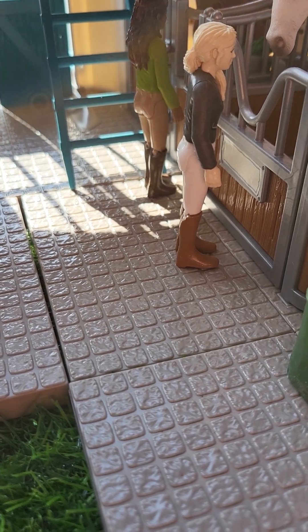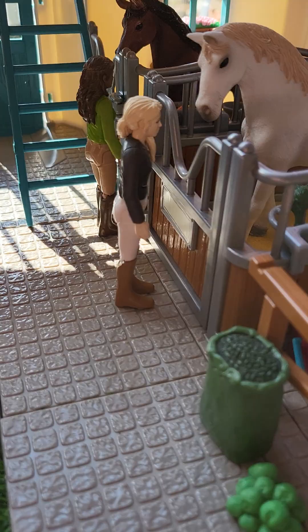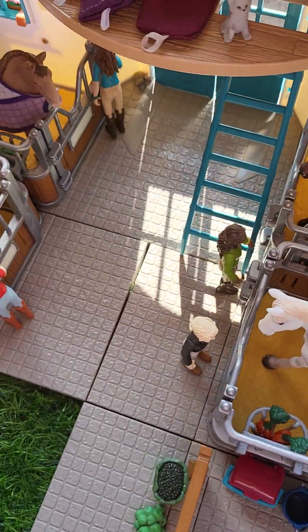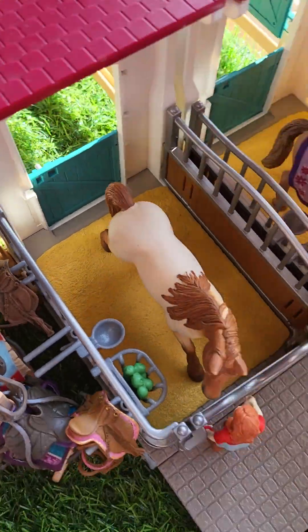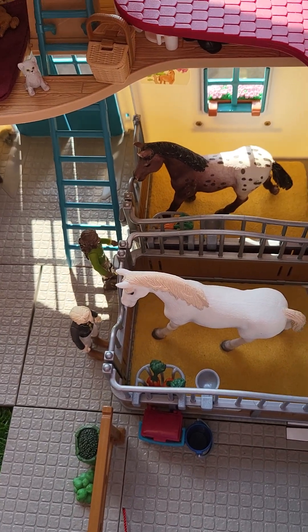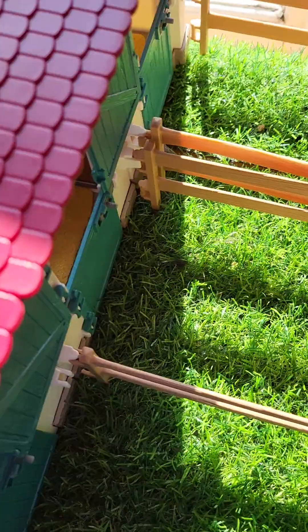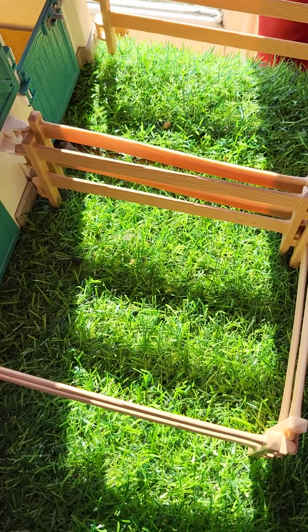So obviously it's a barn tour, so let's start and get into the barn tour now. First off I'm just going to give you an overall view of my barn — it's just going to be showing you the back of my barn, as I placed my barn the other way around on my table so I can't get to the front. So this is the back here obviously.